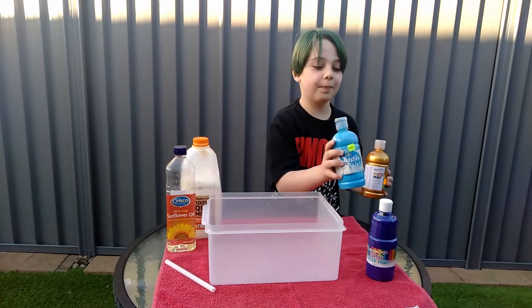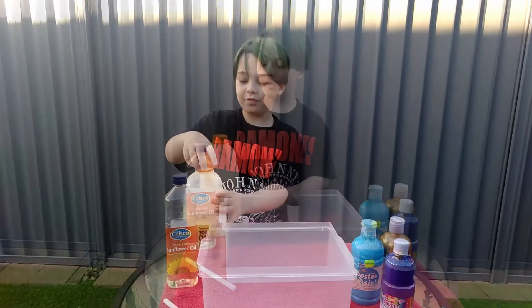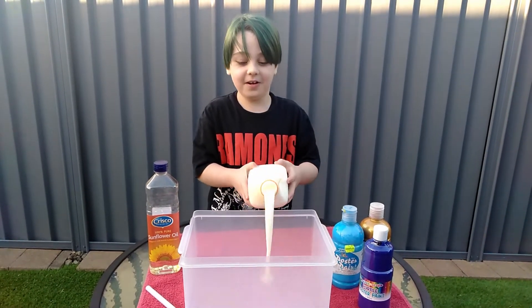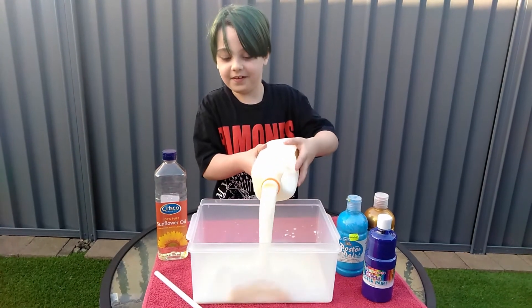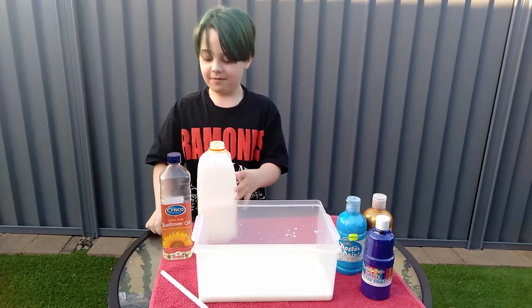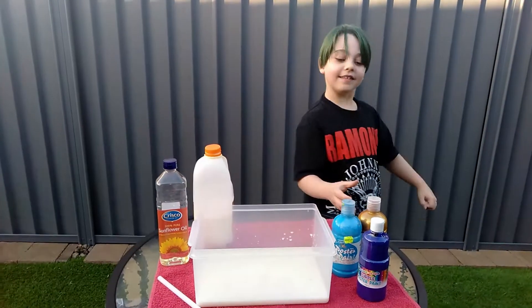So we have dolphin paint, blue paint and purple paint. First we pour some milk in — my dad uses this milk. Let's just start with a bit of it, then put the lid back on. And then it's time to put some paint in.